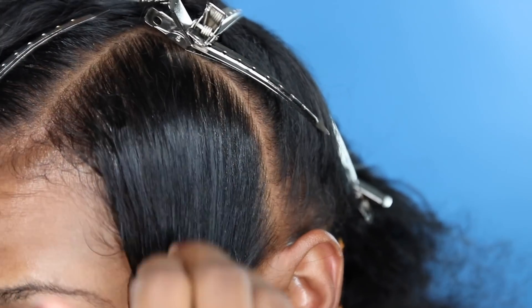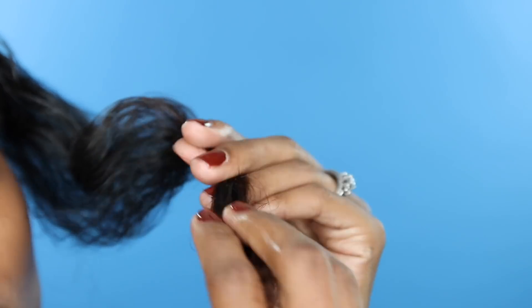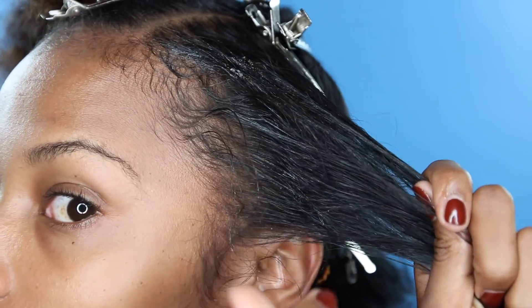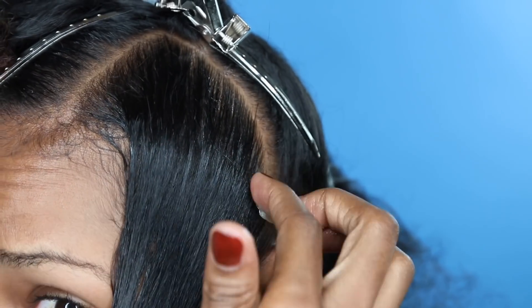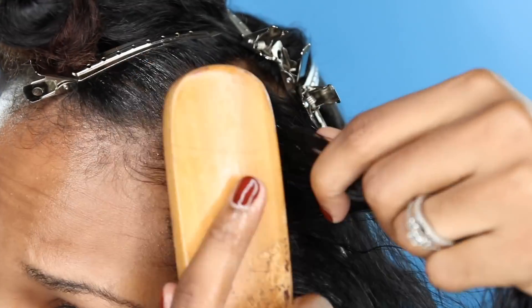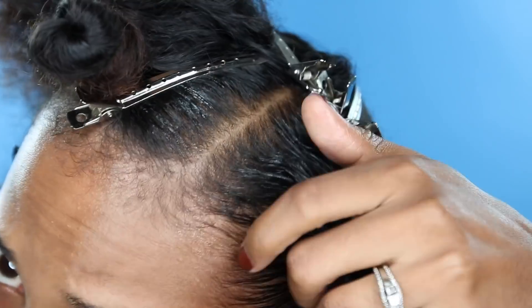Take your hair honey pomade and place it on your hair — and look at that shine! I love to focus on my ends with any moisturization product I use, but for this I keep it all over. Don't forget about your gel — add the gel of your choice to your edges, use a brush to slick it down, and continue braiding.